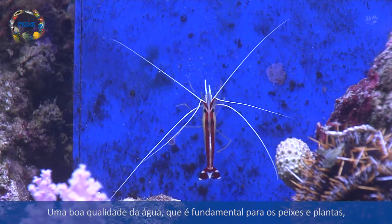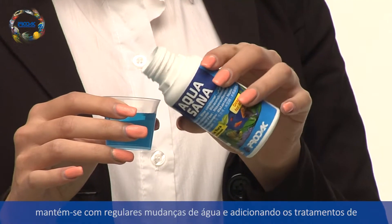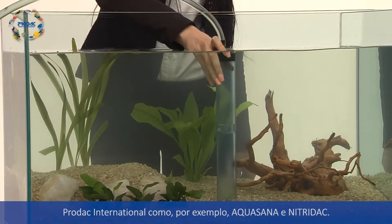Regular water changes, by adding PRODAC International Water Cares such as Aquasana and NitroDAC, maintain water quality that is fundamental to aquarium fish and plants health.